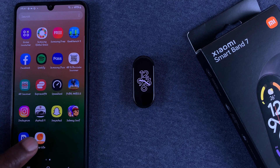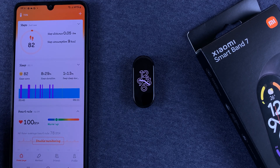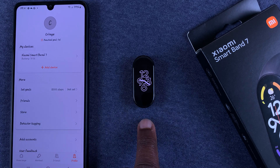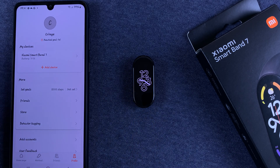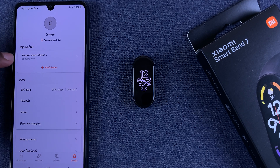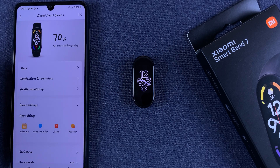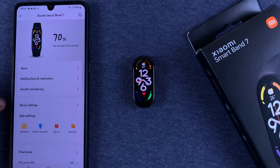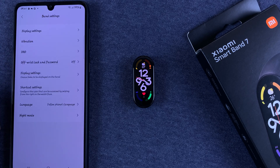The Zepp Life app is formerly the MiFit app. Tap on it and go to Profile. Of course, you must have linked the Smartband to the phone via this app. On your profile page, under My Devices, select the Smartband 7. When you're there, go to Band Settings and then under Band Settings go to Display Settings.